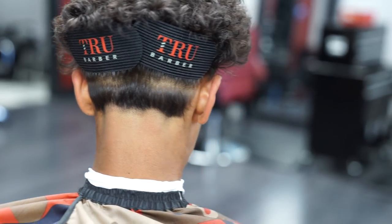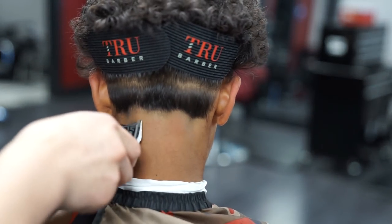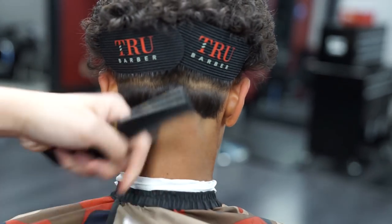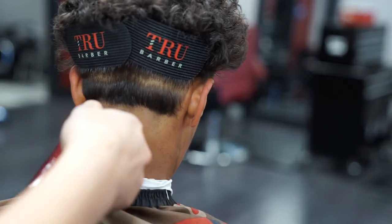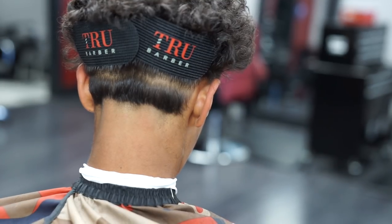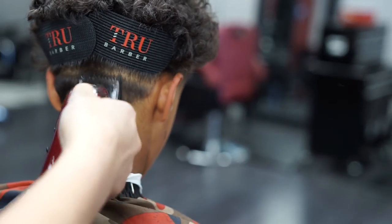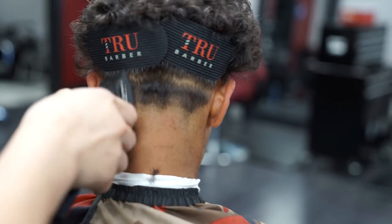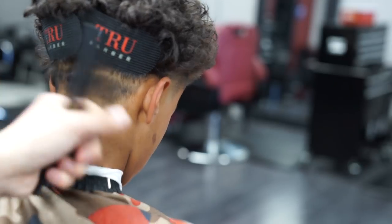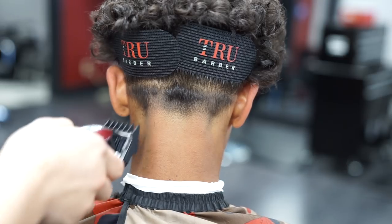For the next step I'm gonna be opening and closing my lever to blend out this guideline. Now I got my number one guard with the lever all the way open and I'm gonna go ahead and go up another three fourths of an inch.